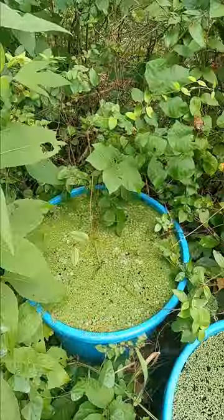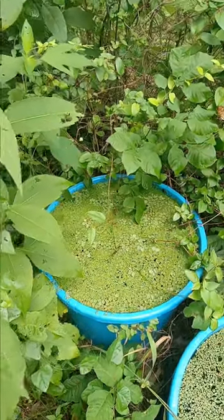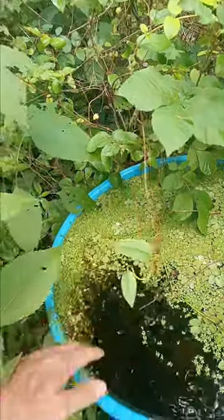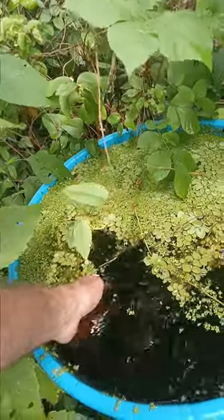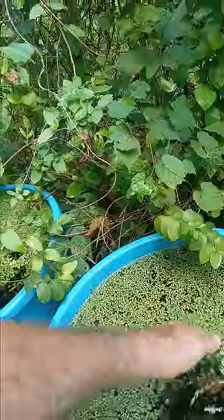Amphibian habitat. It's good for tree frogs. They're very rare nowadays because they don't have any old rotten trees to catch water. They can't just be raised in a pond because fish eat them. So they need to have a crotch in a tree that still collects water.